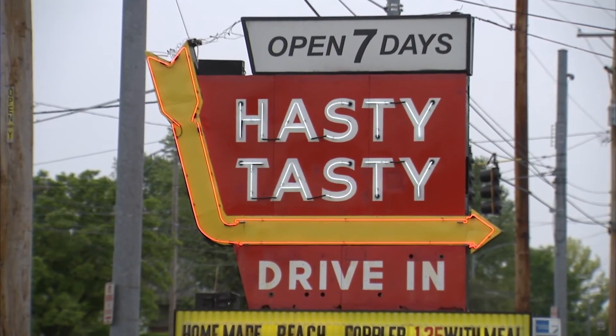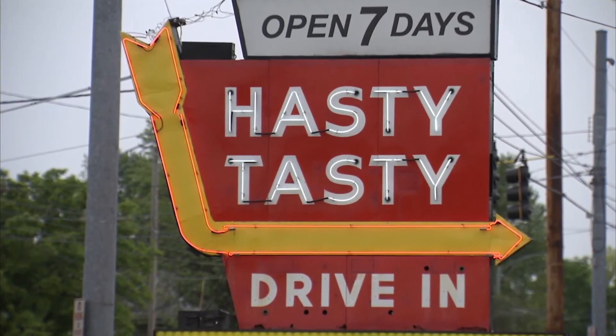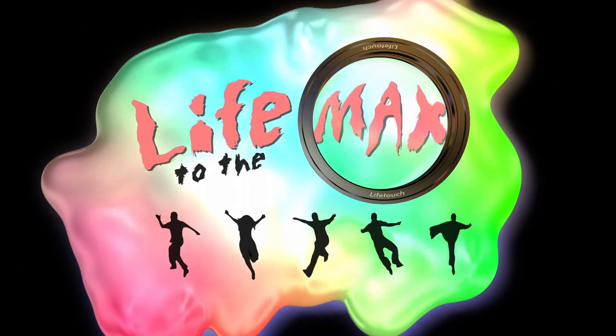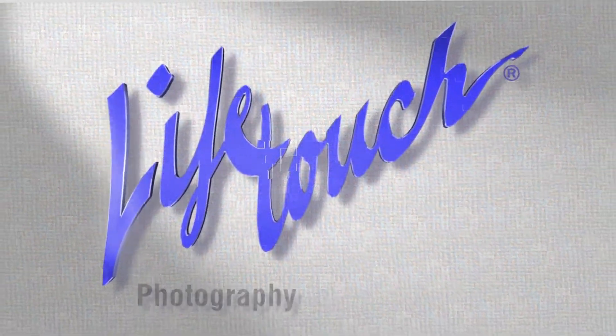And now you know the secret to these wonderful beacons that have brightened our lives for over a century. Life to the Max is brought to you by Lifetouch — photography for a lifetime.